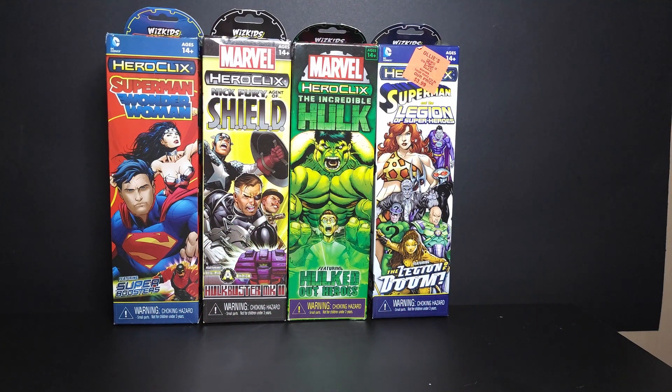What is up, all my beautiful people! Happy Monday! I know this is a different style of video, but I just wanted to try something different. I didn't really have any Monday mail calls come in, but I did have a nice big Monday mail haul. As you can see in the background against the wall, I went to Ollie's and picked up four HeroClix boosters.